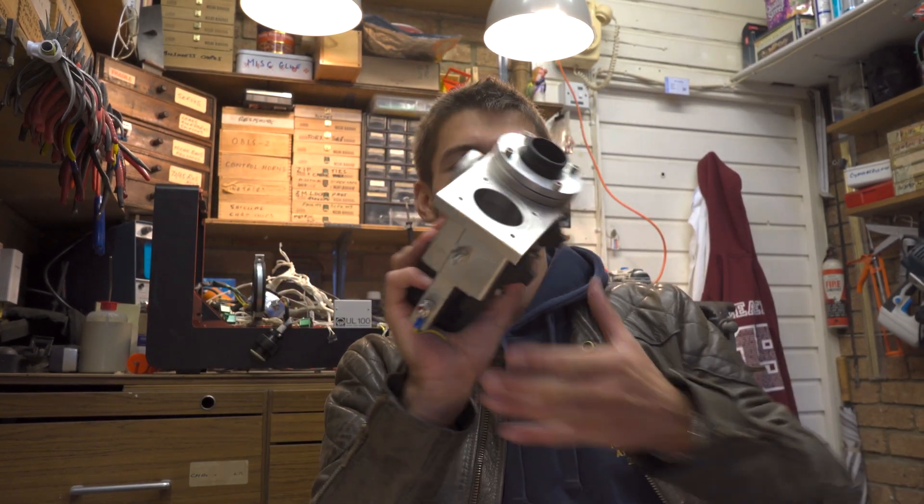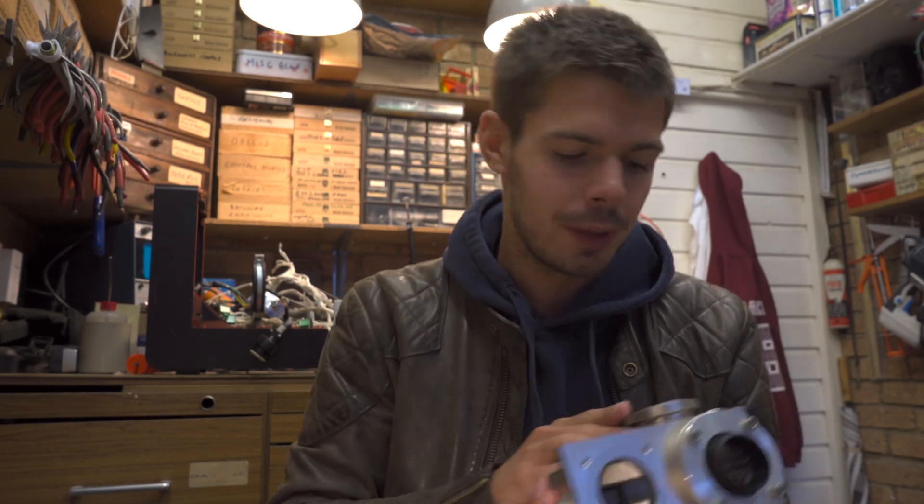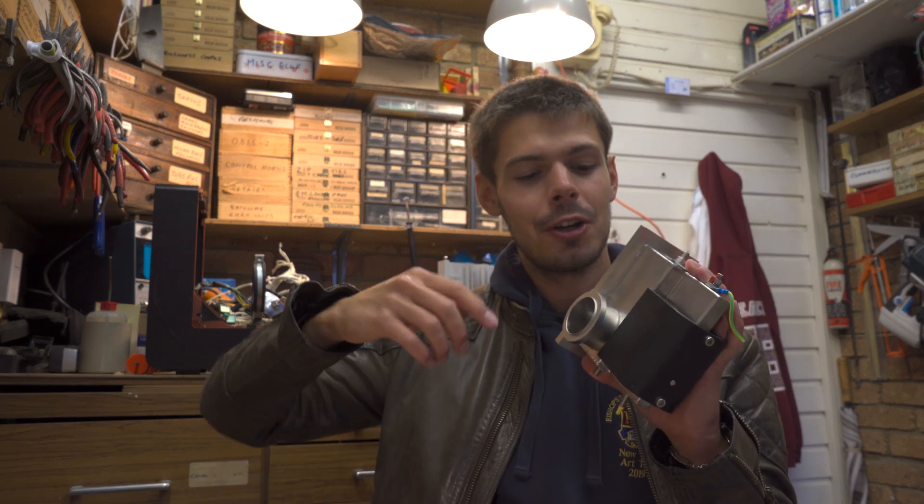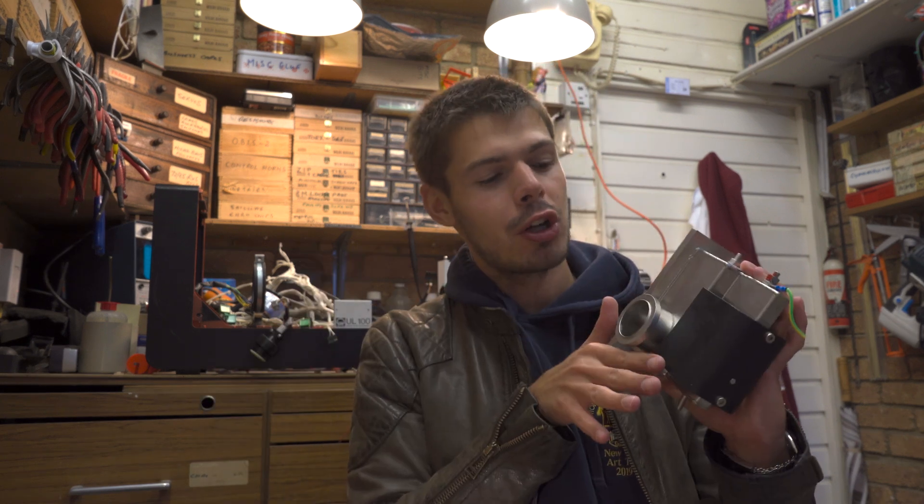So I touched on vacuums a little bit in the last video — why we need one, high and low vacuums, two-stage pumping designs — but I'll just recap what that means and why it's important for this machine. The mass spectrometer we took apart yesterday needs a high vacuum to function, so that the thermionic emission source doesn't burn out, and also so that when the helium atoms are charged and sent into the magnetic field and go on their arc trajectory, they don't bash into anything and get absorbed.